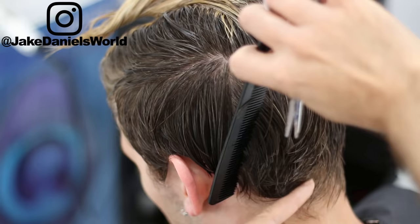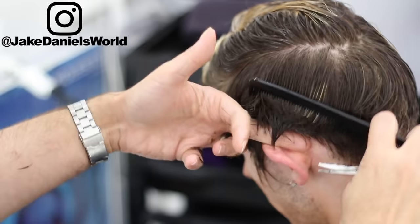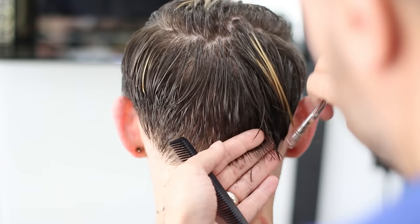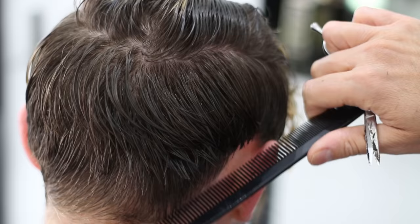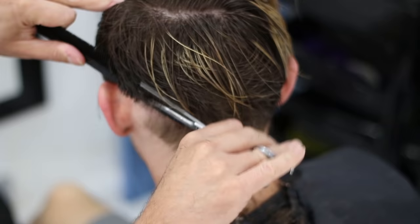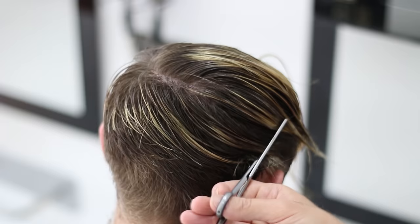We start with taking some length off the back and sides. After the length has been cut off, the stylist starts to proceed with thinning Ben's hair with some very unique, diverse methods.